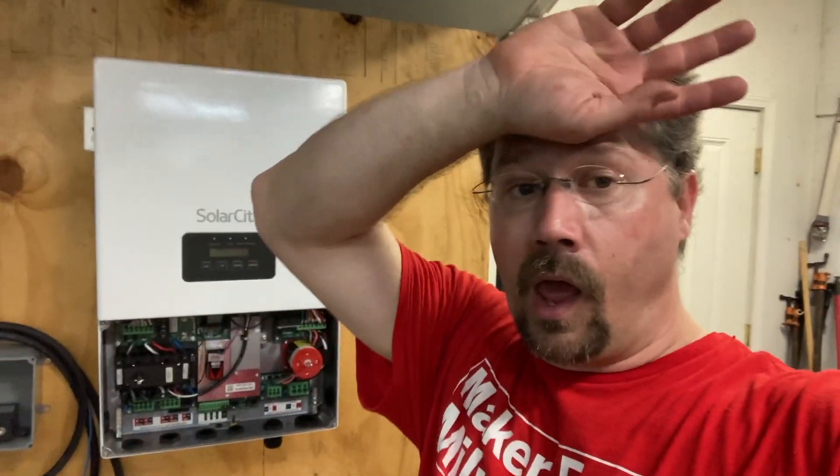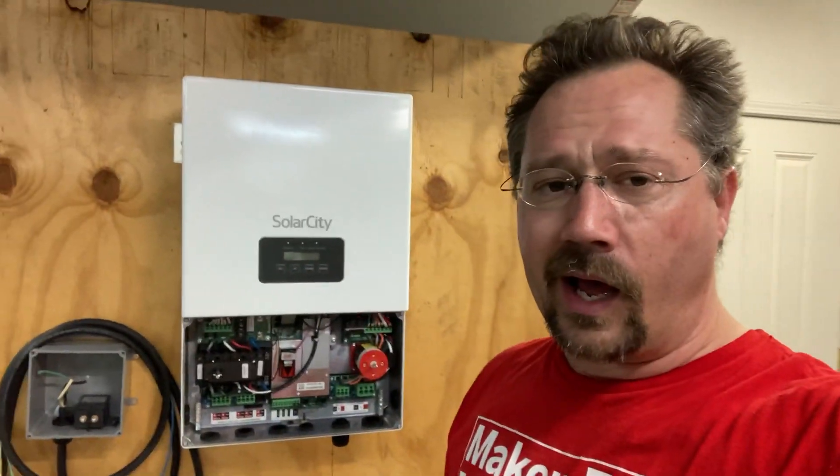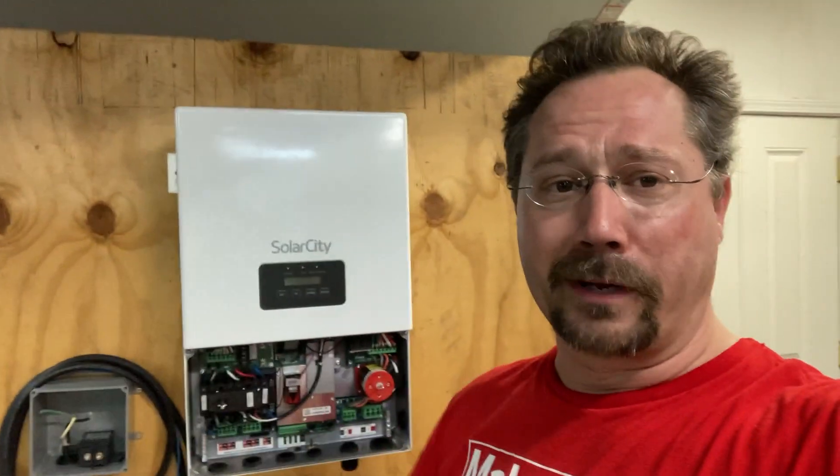But in the meanwhile, I gotta go get charged up. See you next time.